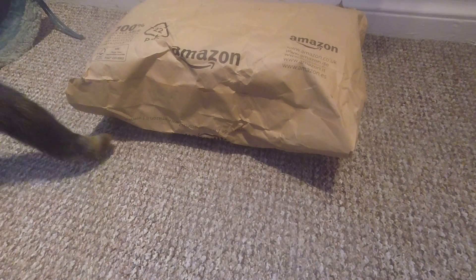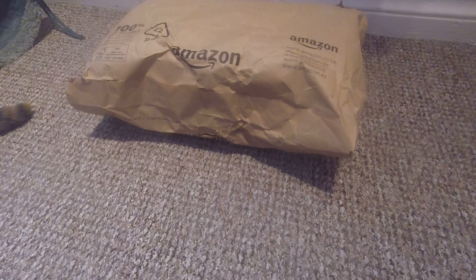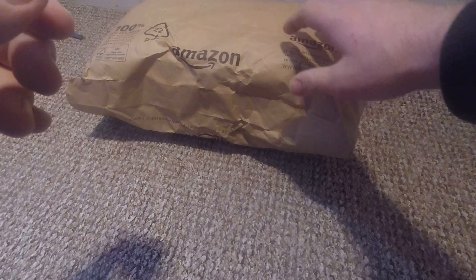Hey guys, today I've got another unboxing for you and let's just get right into it.